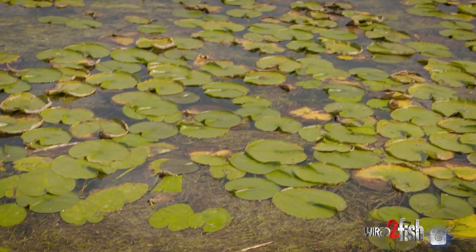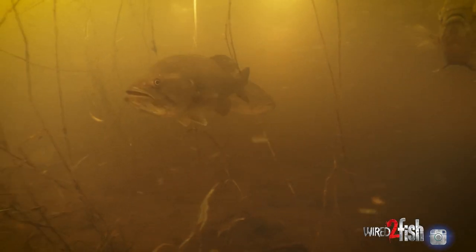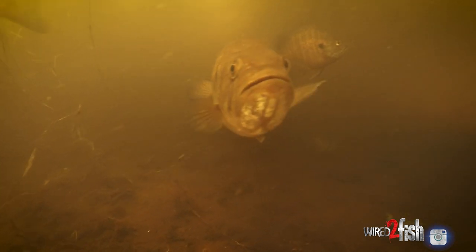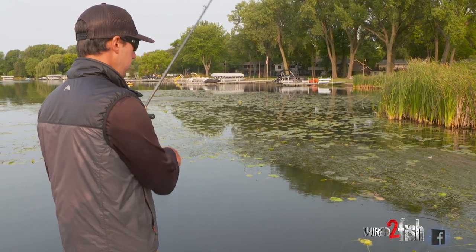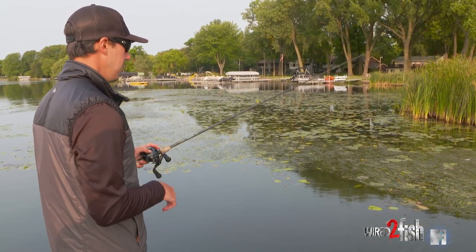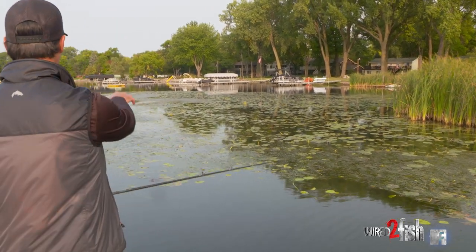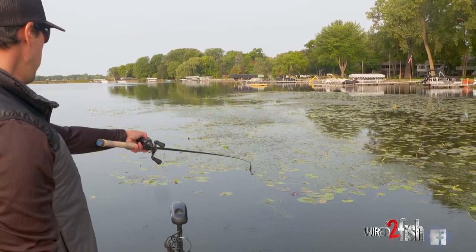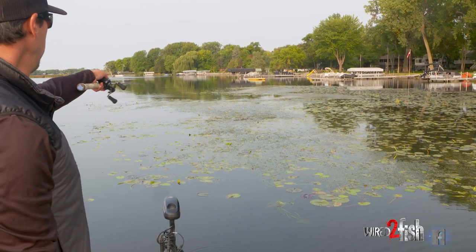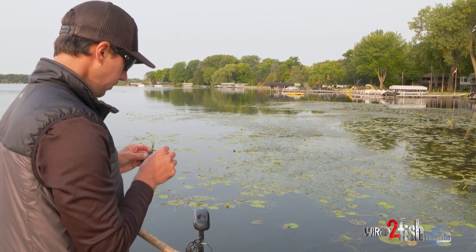These mats — there are different ways to read them and understand where to cast. It can be super overwhelming looking at a big mat of grass and trying to pinpoint where fish are sitting. You're reading it much like you would an outside grass line: looking for points, inside turns, any little irregularity. Up in front of us we've got a big point, and within that there are one, two, three, four little jut-outs.